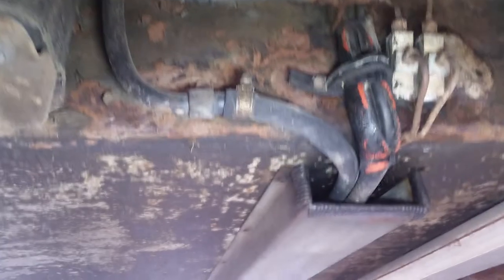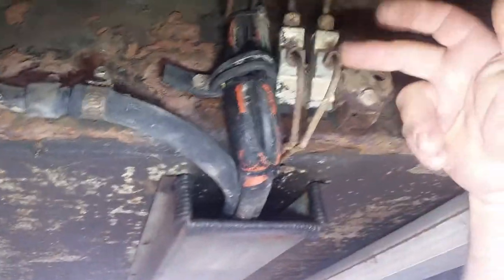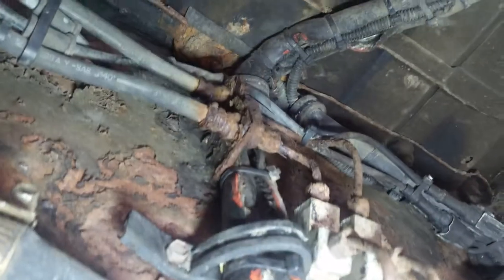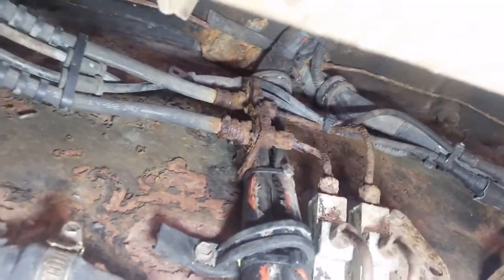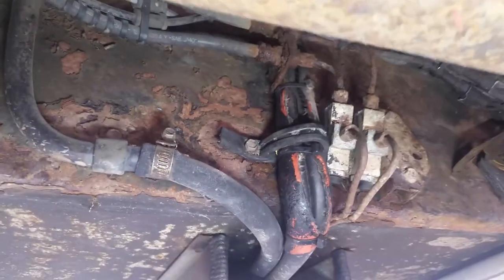So that's what you were saying. These are proportion valves. This is a junction box here. It's corroded to hell.